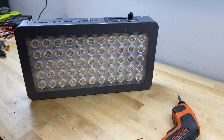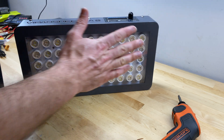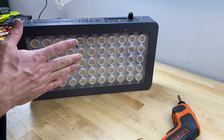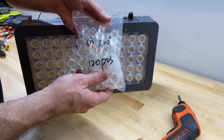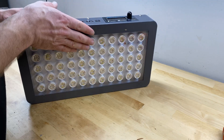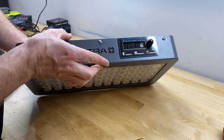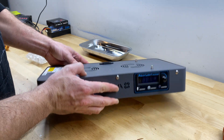I've also ordered these 120 degree lenses. So if going lensless doesn't give me the spread of light that I'm hoping for, then I'm going to try these 120 degree lenses. In this video, we're going to go ahead and take apart this lighting system and see how difficult it is to replace these lenses. So let's get to work.